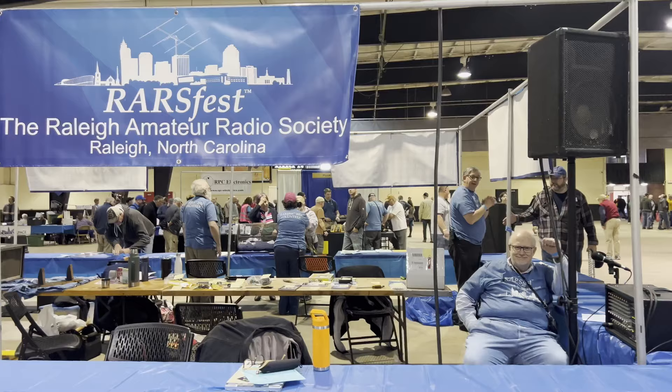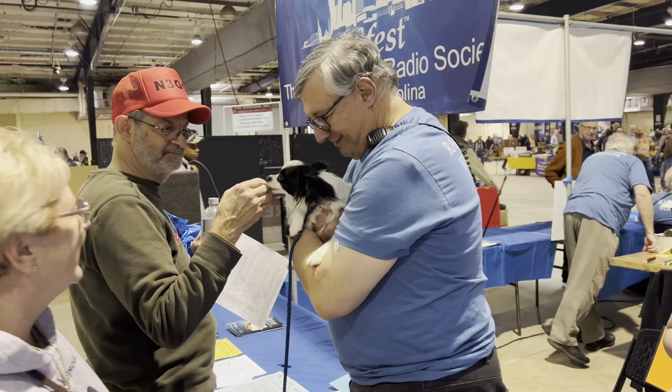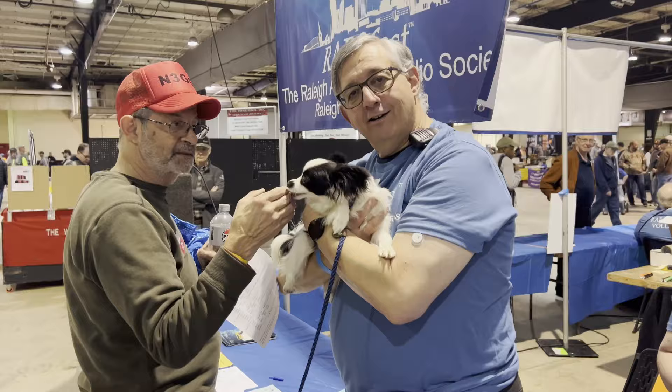The RARS Fest representative is here. Good to have you here. Great show. It's a great show. Got to get a doggie in a video. It's not a good video without one.